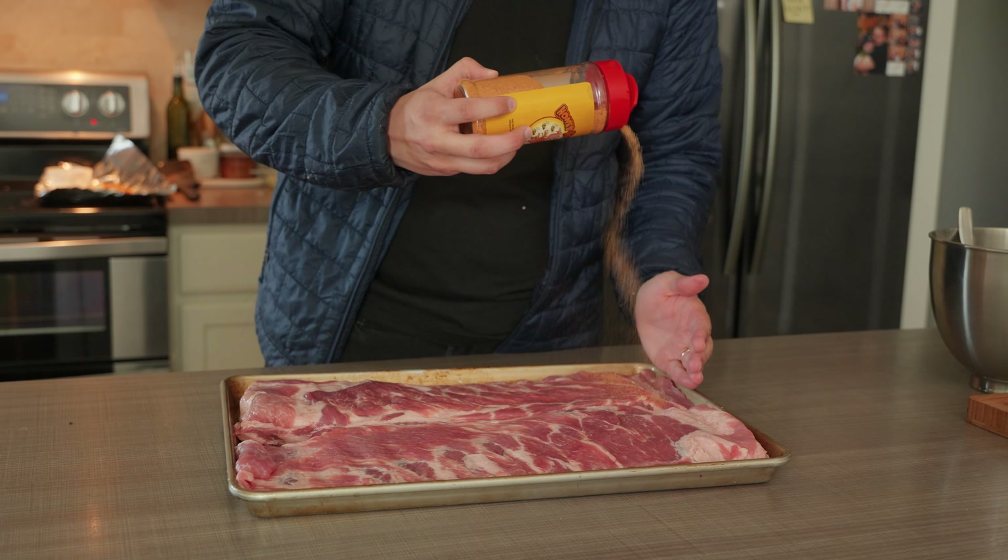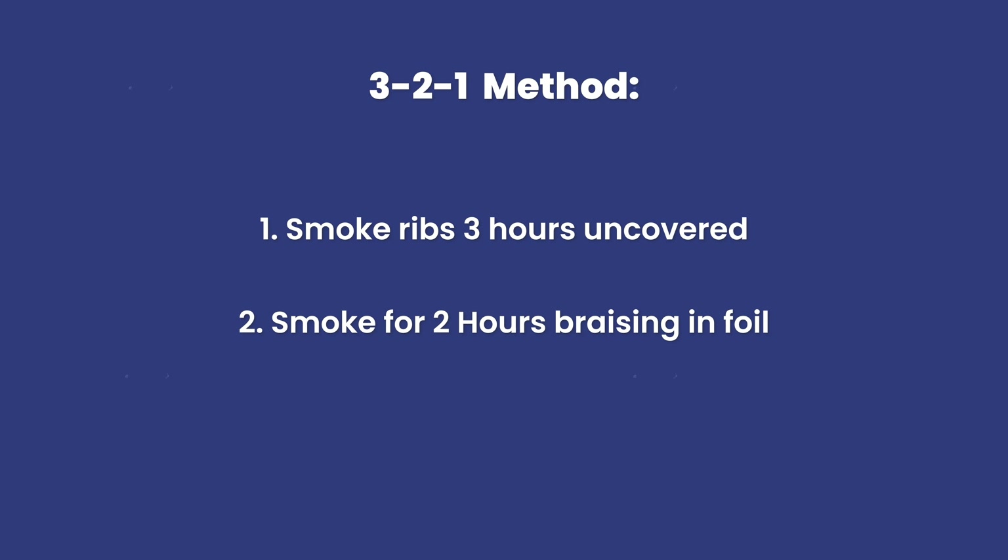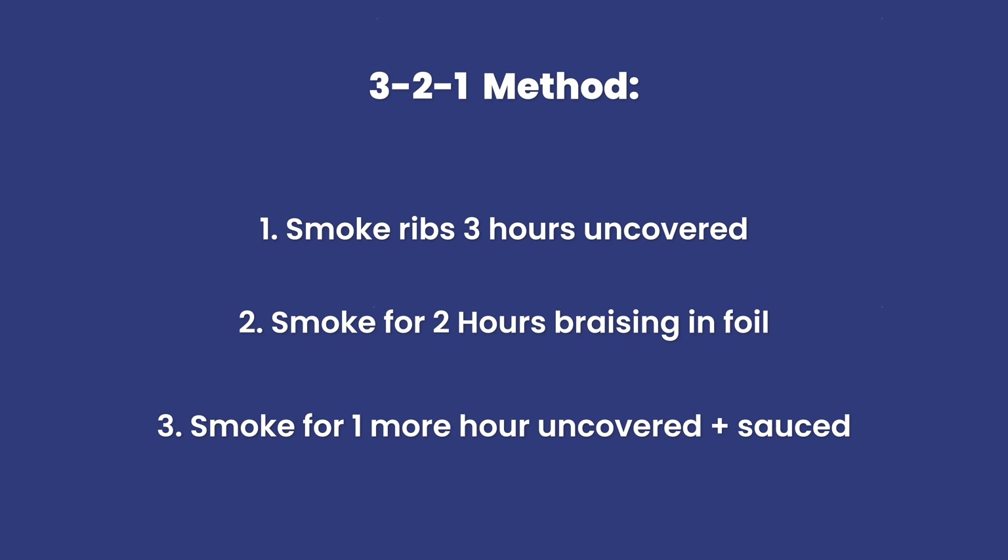If you're not familiar, the 3-2-1 method is really simple. You just smoke your pork ribs for three hours uncovered, two hours wrapped in foil with liquid, and then one hour uncovered but with sauce on.